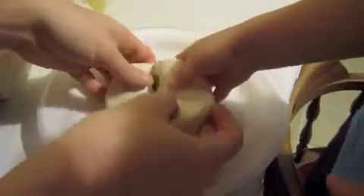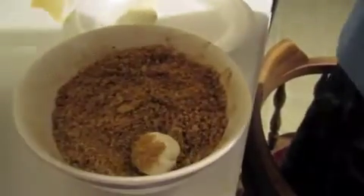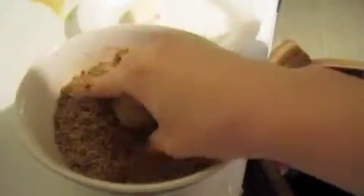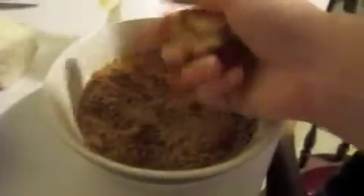Take one of your biscuits and make a peace sign. Now take it in your hand — you're going to roll it, make a ball. And then once you've made your ball, you put it in your mixture and roll it around in that mixture. I kind of like to smush it in there and then remake my ball.